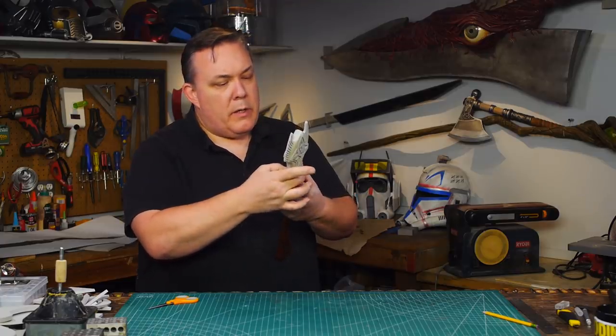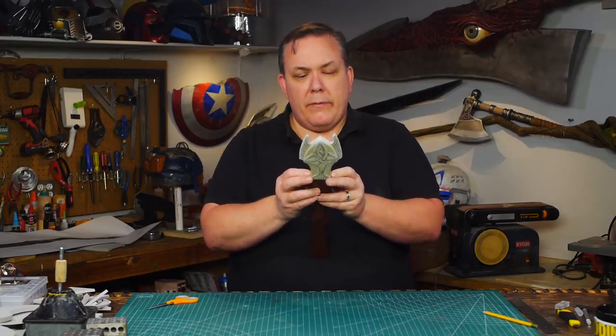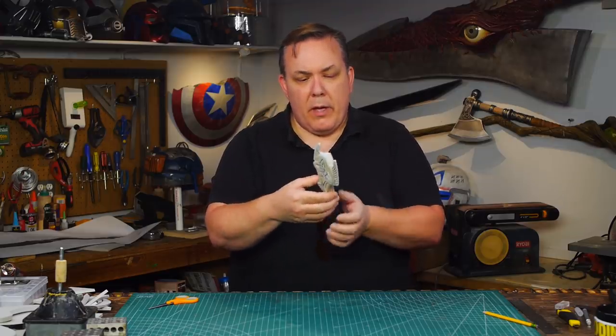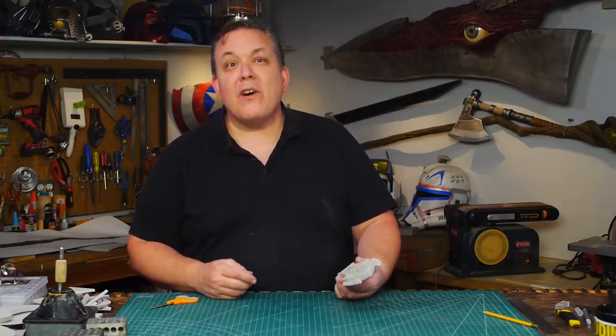It is a little bit smaller. I could grind down the sides a little bit and I could put a band on it if I wanted to, but I think I'm okay with it. So I've got the pommel, and now I get to make a four-foot-long blade.